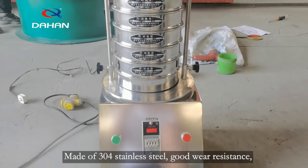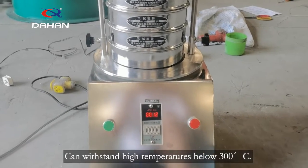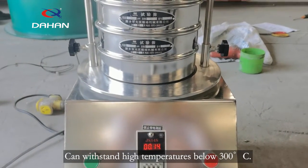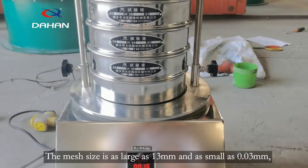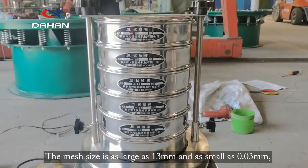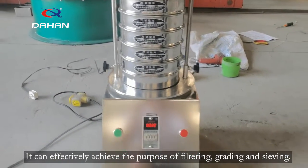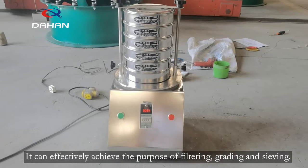Made of 304 stainless steel, it has good wear resistance and can withstand high temperatures below 300°C. The mesh size ranges from as large as 13mm to as small as 0.03mm, and can effectively achieve the purposes of filtering, braiding, and sieving.